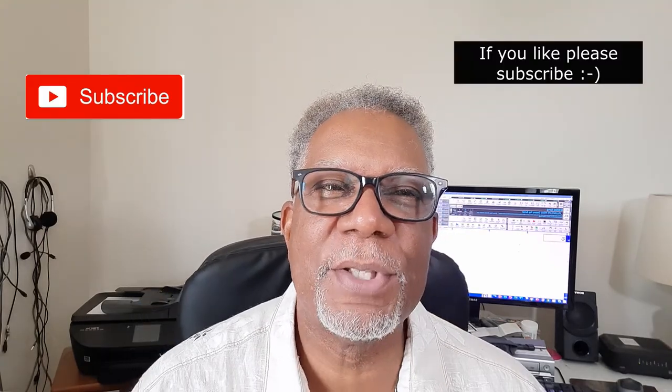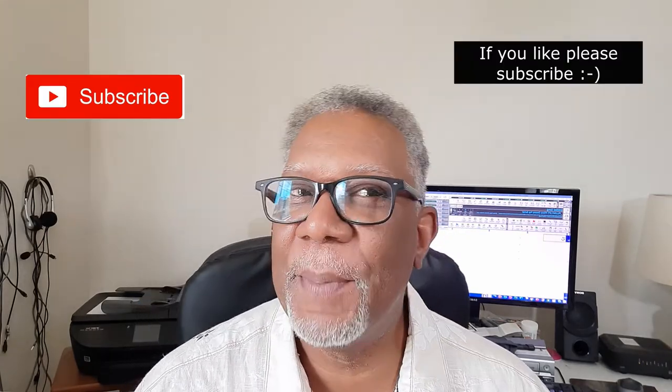Hello Band in a Box users. This is Henry Clark, Henry Clark's channel. Today, will you ever have trouble coming up with a song? Here's the thing: Band in a Box can help you tremendously in figuring out a song. You don't have to do everything from scratch — that's one of the things about it.